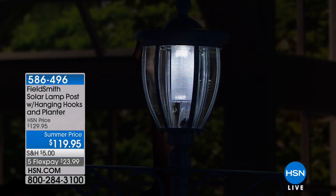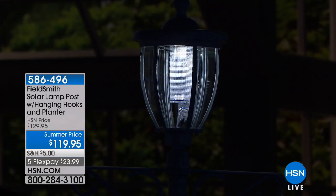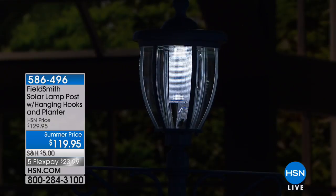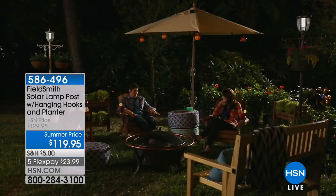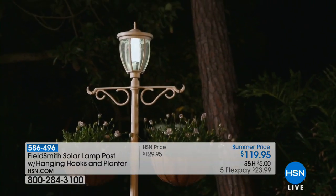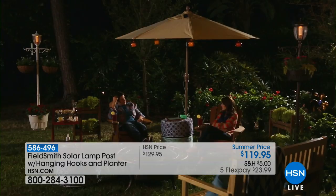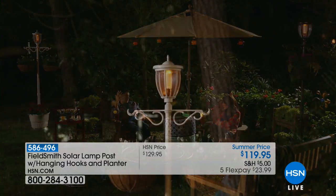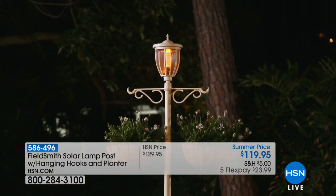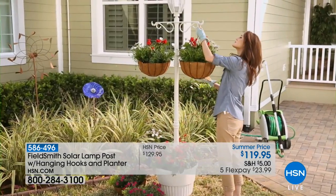There's that LED with a soft white incandescent look. Today these super large solar planters are shipping at ten dollars off the regular HSN price and they're on flex pay — less than a dollar a day. It's a wonderful outdoor decor item if the front of your property feels a little ho-hum, if you've got wonderful hanging baskets and don't know where to put them, or if you're a renter who wants to customize your property. You can take it with you.